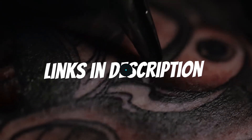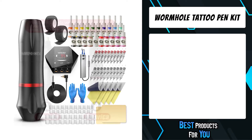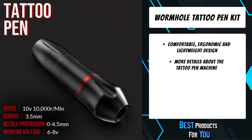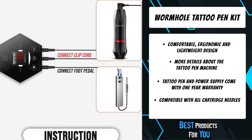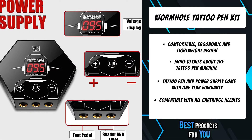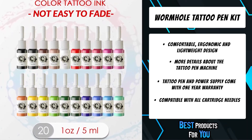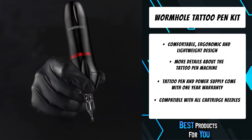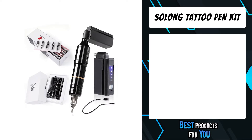The fifth product on the list is the Wormhole Tattoo Pen Kit. It comes with a comfortable ergonomic and lightweight design, optimal maneuverability, and is compatible with all cartridge needles used for outline and shading, making you work efficiently. The tattoo pen has an original appearance design and adopts a motor vertical arrangement and a powerful direct drive system. It works with strong power stability and energy conservation, with low noise, low vibration, and less burning during the tattooing process.